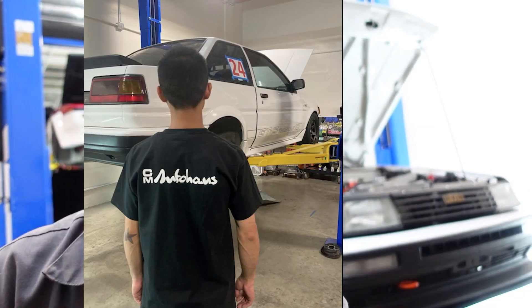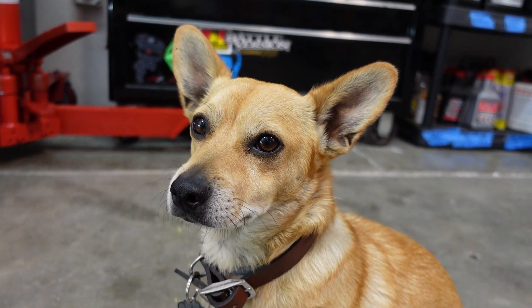Hey, real quick before we start this video — a lot of you guys have been asking for team shirts. Finally, Autohaus has t-shirts! It would really help us out if you supported the shop, got some merch, some shirts, stickers — support the media work, support me and my dog. Check out that merch store.